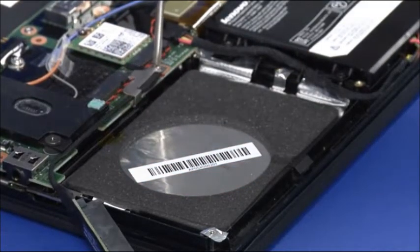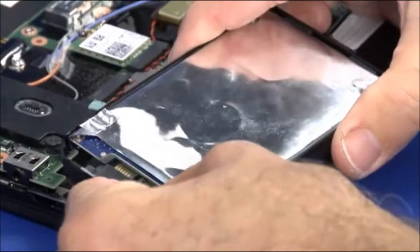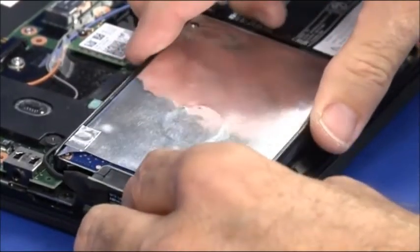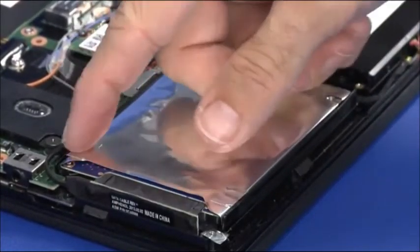Secure the bracket with a single retaining screw. Connect the cable to the drive. Lower the drive into place on the chassis. Install the cable into the cable guide.